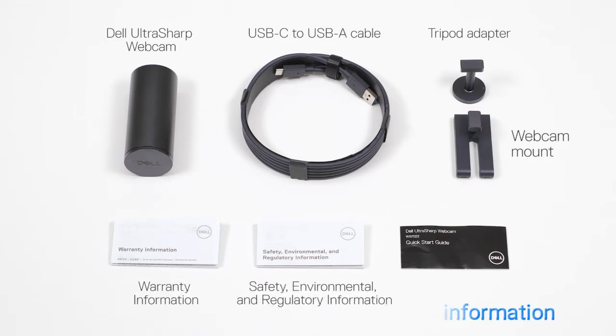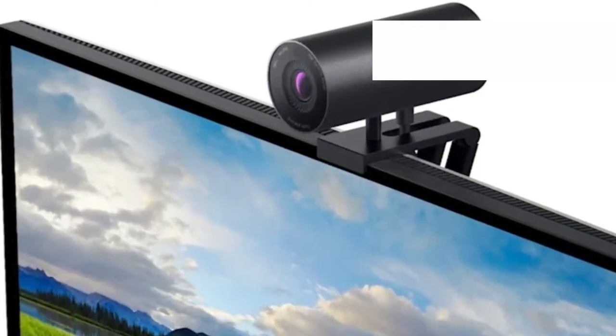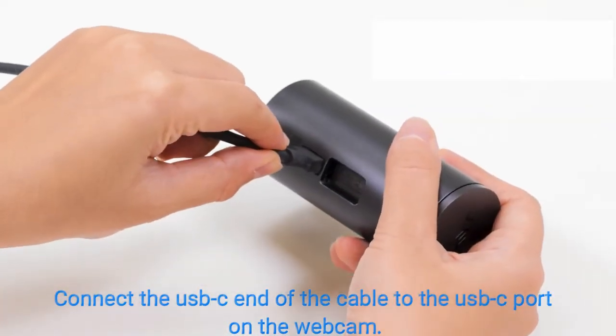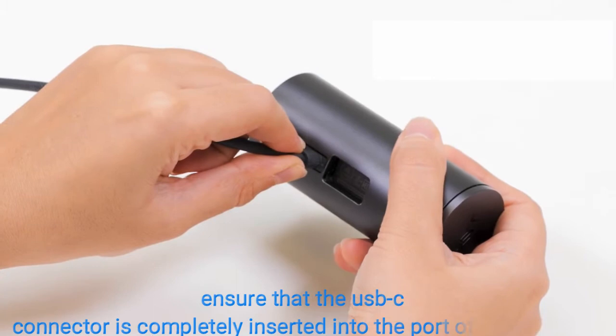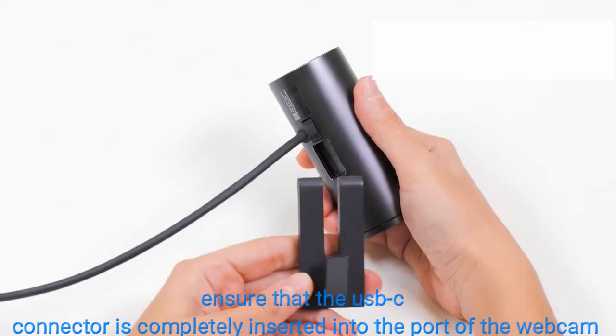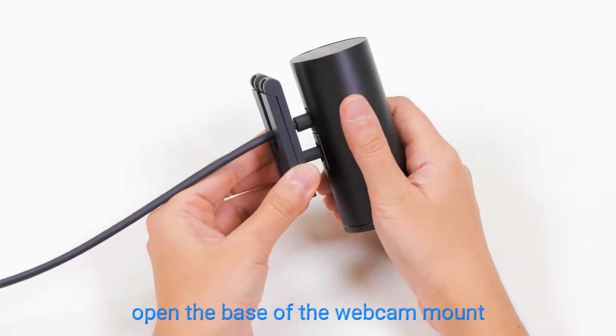Now let's mount the webcam on our monitor and set it up. Connect the USB-C end of the cable to the USB-C port on the webcam, ensuring the USB-C connector is completely inserted. Then align and insert the webcam mount head into the slot on the webcam.